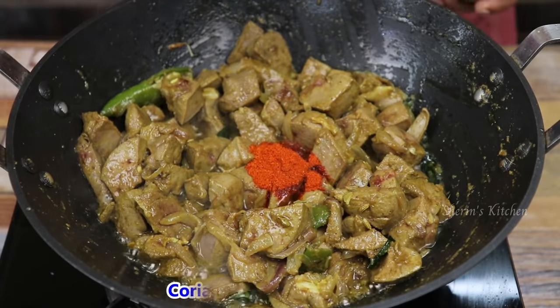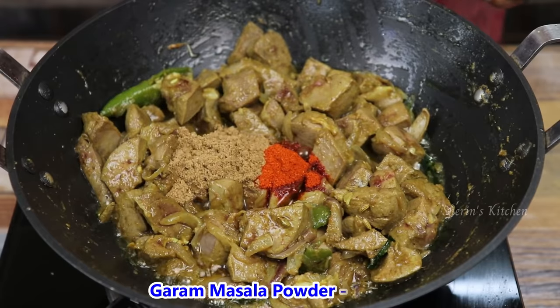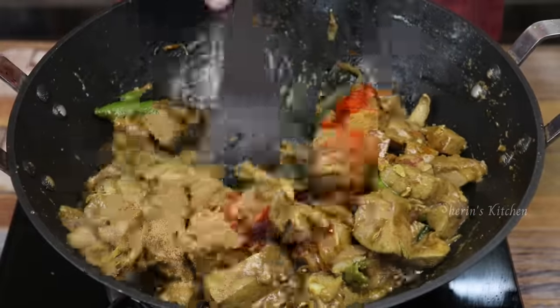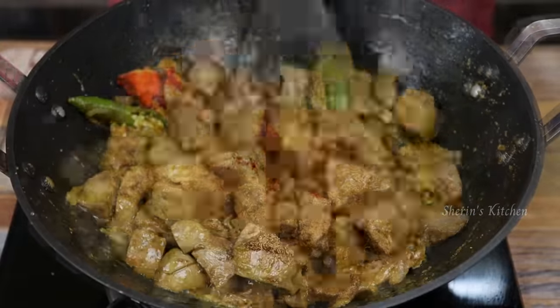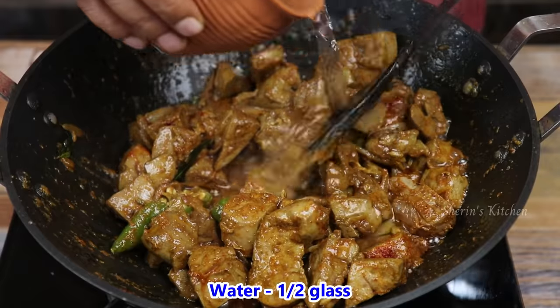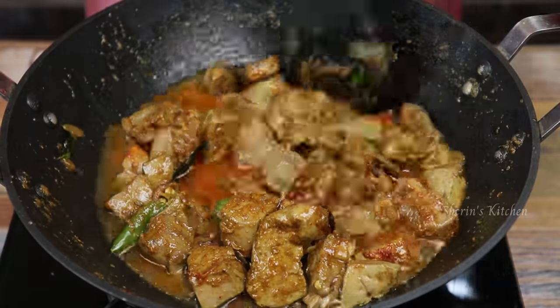For a cup of tea ready, 1 cup of tea. We just need to make it to 1. Now the bottom layer is fine.